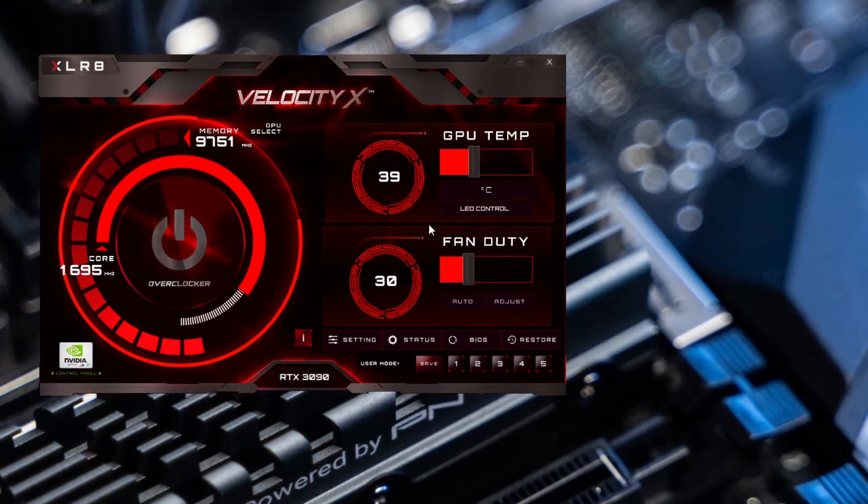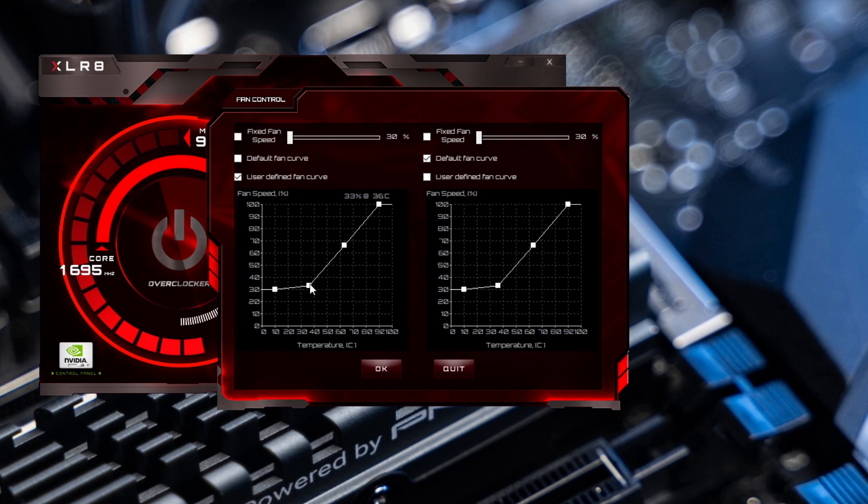Another feature we would like to point out is fan duty. Right below that you will have two options: auto or adjust. If you select auto, VelocityX will automatically adjust the fans accordingly. If you select adjust, it will open another window and you will have three options to choose from: fix fan speed, default fan curve, or user-defined fan curve. Between these three options, you can adjust your fans accordingly. Once you make your adjustments, hit OK and VelocityX will save your profile.